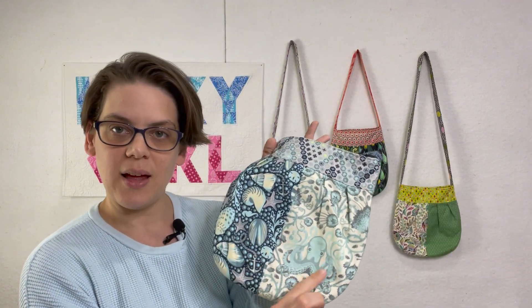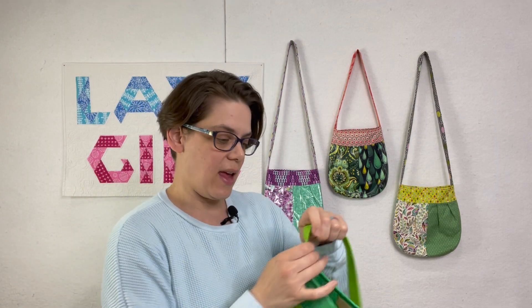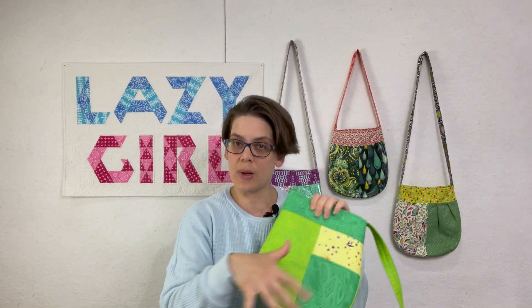We're going to start with fabric selection, preparation, and cutting. I'm going to go over using all-over prints as well as tips if you are fussy cutting. Then we're going to jump into making the pockets — there's an outside pocket and an inside pocket. You can see the slip pocket on the inside there. We'll also cover the handles and cutting the basic pieces for the bag.